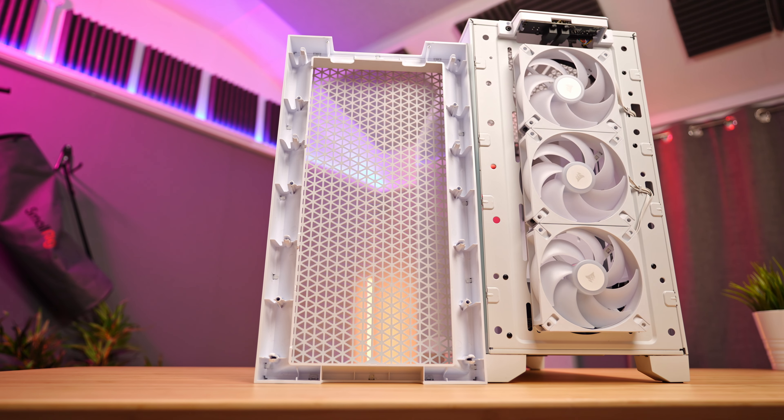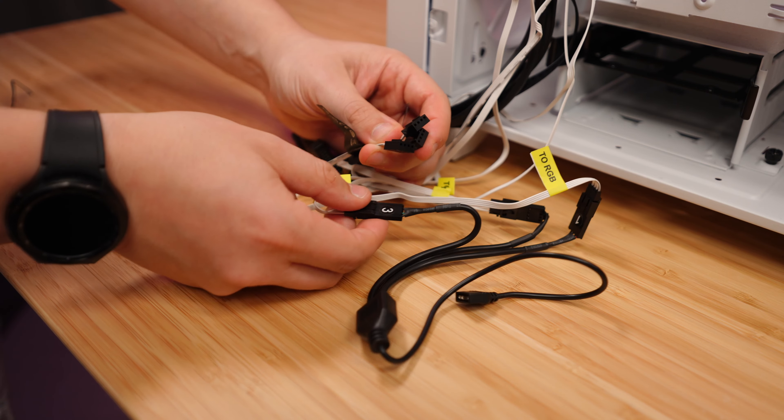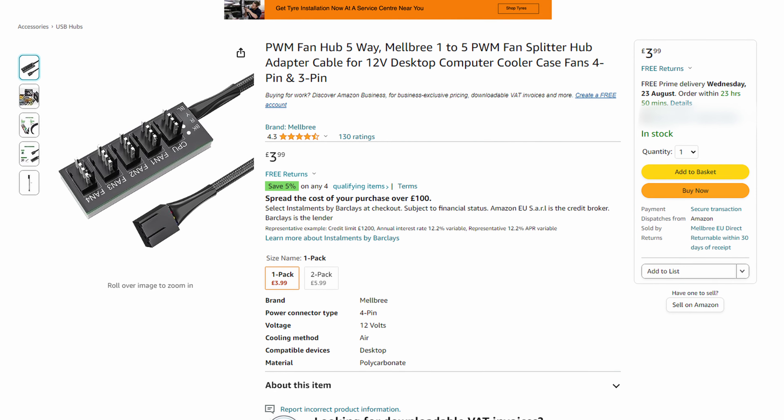Removing the front panel isn't very delicate. You need to get your hand underneath the front in the little gap and give it a strong pull, which is exactly the way you'd expect it on a case around the £50-60 mark. Taking it off does give a much better look at the included AR120 fans, and these are decent fans. One thing I really appreciate is that they're Corsair fans, but they don't use their typical proprietary connector or a Commander Pro — they just connect to your motherboard like any normal fan would. They do include a splitter for the ARGB connections, but not for the PWM fan connections, which is kind of ridiculous as they cost about £3.